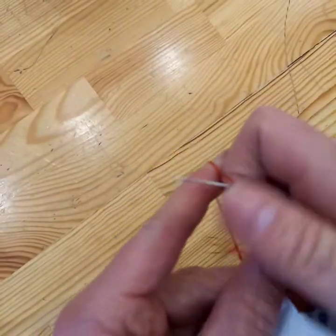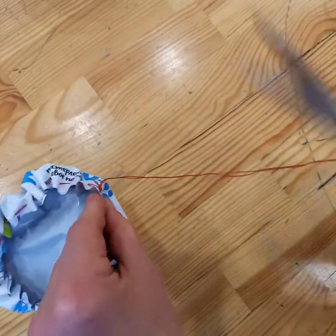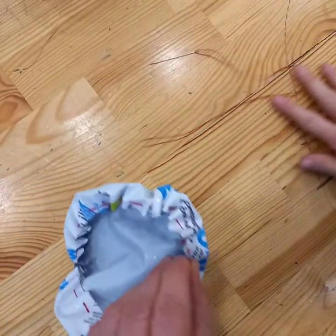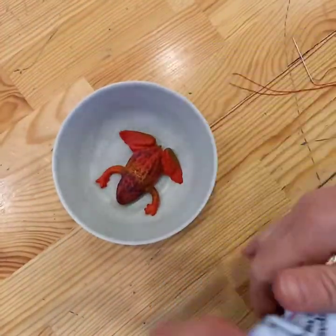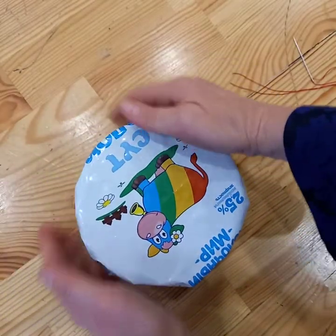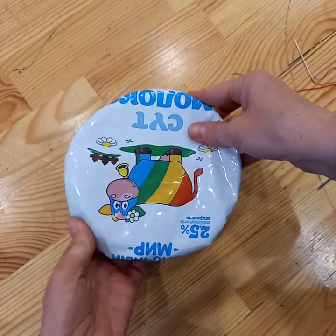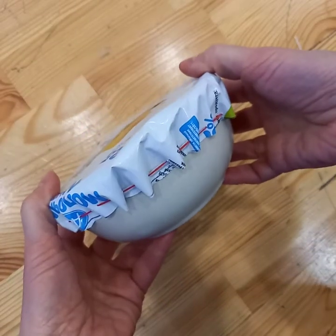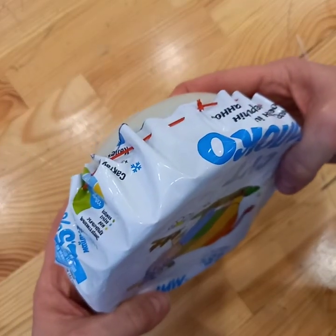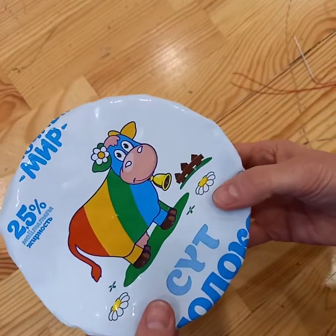There we go — needle through the loop, pull it tight, then cut off the elastic thread. I've made my elastic thread long enough to immediately do a second one, because I have got several of these breakfast bowls. Then you just feed it over, and your leftover food will stay fresh in the fridge without you having to use cling film. You can also wash them quite normally — a much more environmentally friendly version to keep our food fresh.